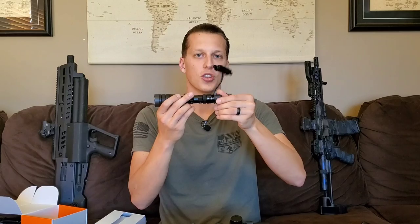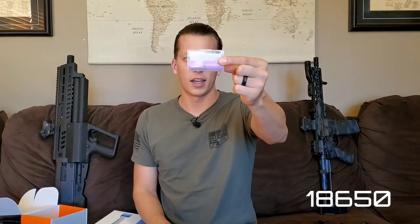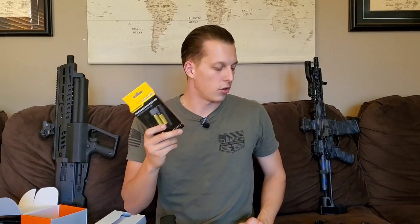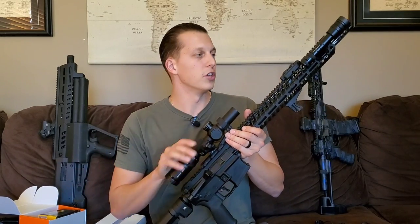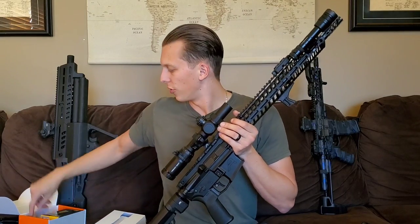For battery options, it comes with a really good rechargeable battery — the same as the OWL — and it includes a charging station from Nitecore, which are really nice chargers. So it comes with a charger and a rechargeable battery, so you should never really have to worry. I actually got a solar panel charger as well so I can charge the battery off the sun. That's also on their website if you're interested. The battery and charging package is a really cool feature that Cloud Defensive continues to include.